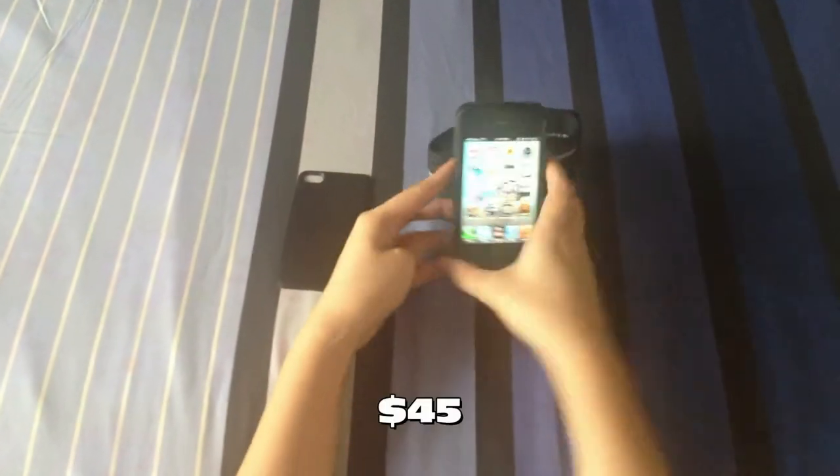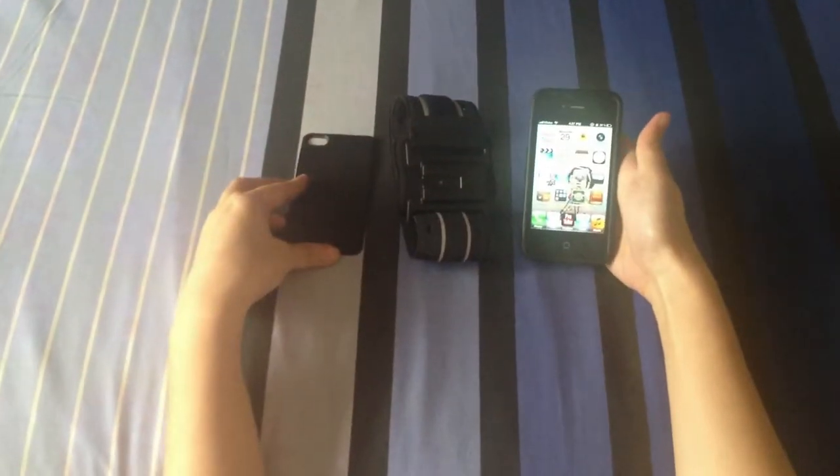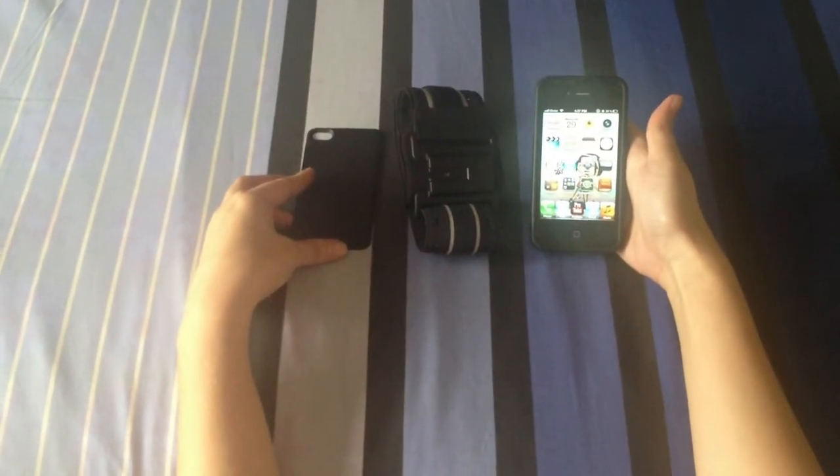The Sportsshell Convertible is only available in black, and for $45 you can actually get 4 cases for the price of one. Marware also offers lifetime warranty on all their products and free shipping on orders of over $30 within the US. Visit their website at www.marware.com.